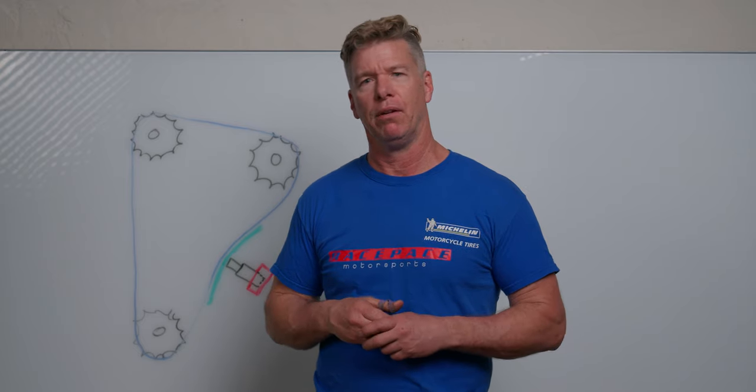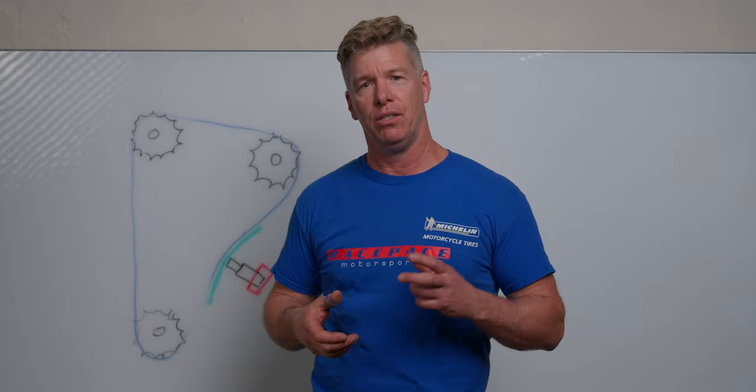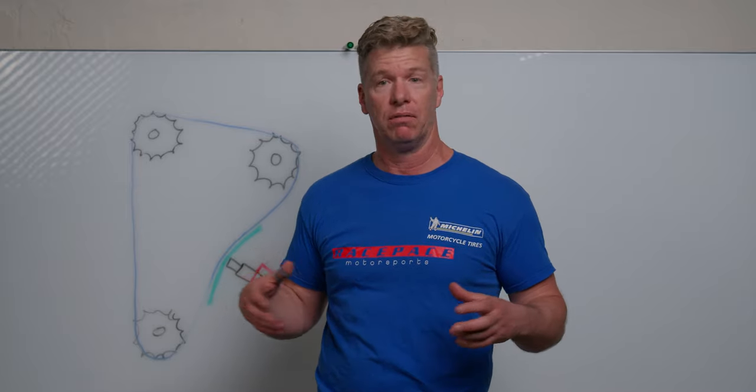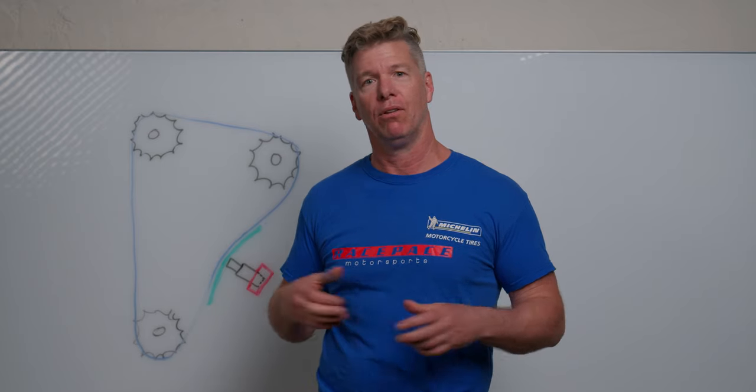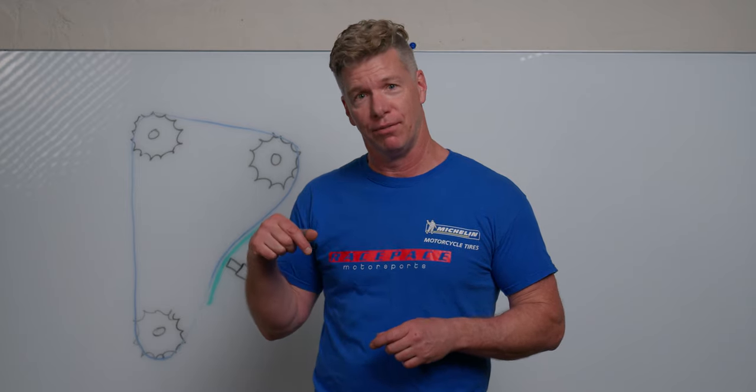But what you probably haven't read a lot about or seen a lot about is what happened to the motor. After all these wheelies and burnouts and fun, hours and days and months of abusive fun, how does it hold up? Well, if you're curious, this is the video for you.